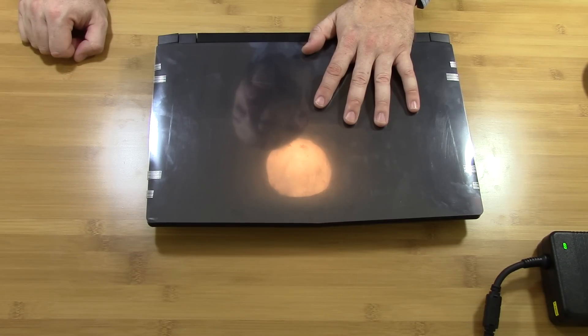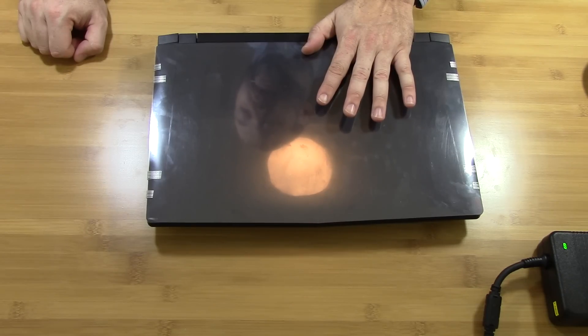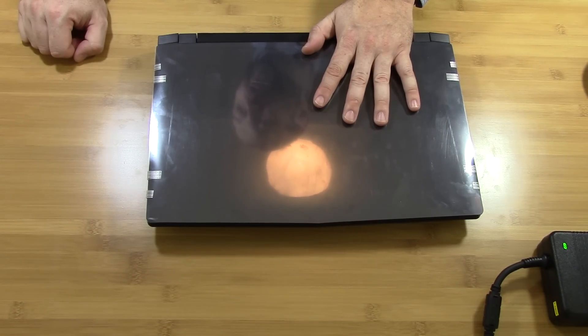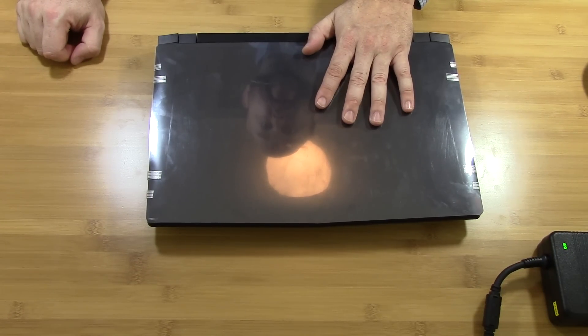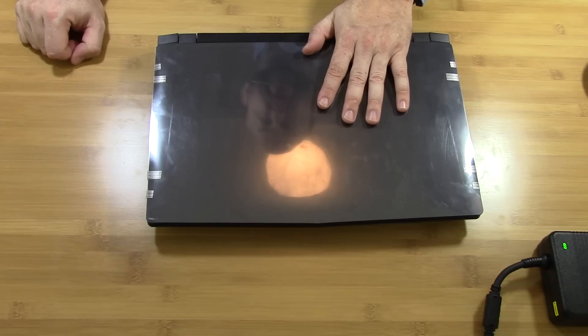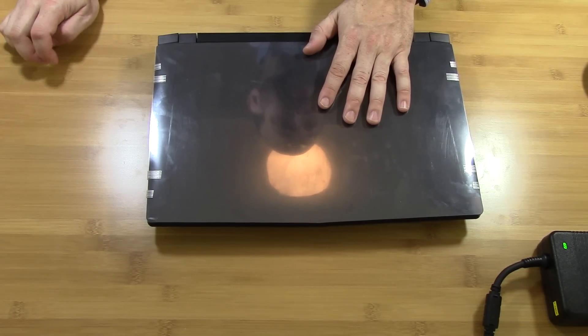We'll also be looking at a couple of wireless modules: the new Intel dual-band wireless AC 8260 M.2 module, as well as the Killer 1525, the tried and true version.